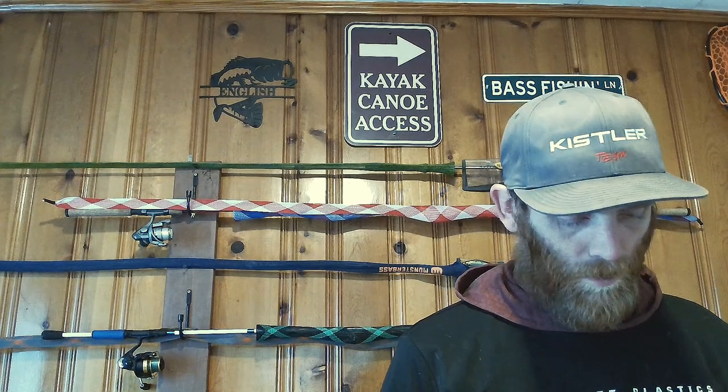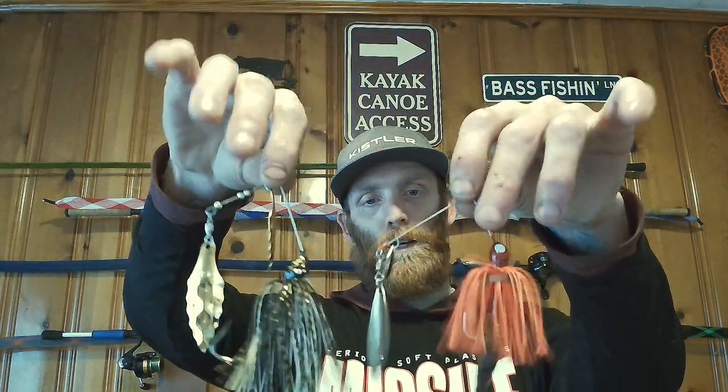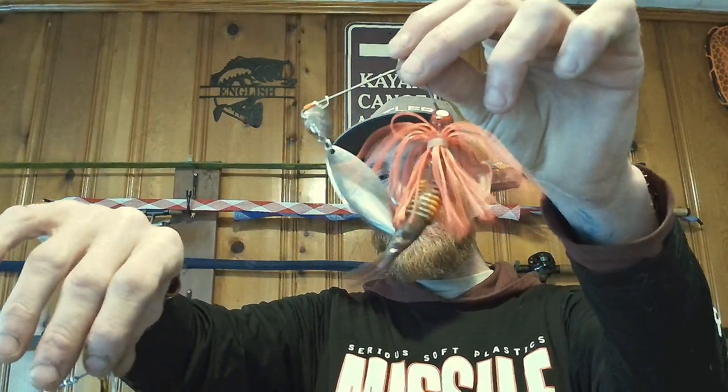I've got a 6-foot 8-inch medium fast rod with a Task King Bait Caster on it for throwing spinner baits. Again, this is a Strike King — this is an older Strike King Red, I've replaced the skirt on it a couple times. I've got a Kamikaze Swim-On by Big Bite Baits on it. Again, that red they really key in on. When I fish the James River and such, I have really, really good luck on this.